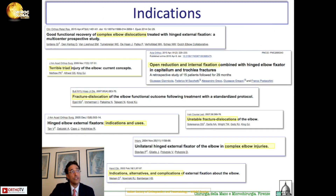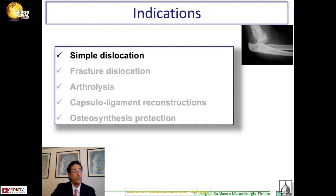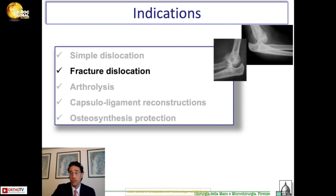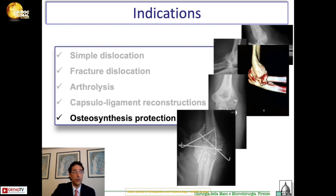Let's go to the indications for external fixation. There is a wide range of indications. We go from simple dislocation of the elbow to fracture-dislocations. We then pass to cases in which you have to reconstruct or reattach ligaments, to arthrolysis or capsulo-ligamentous reconstruction, all the way to poor osteosynthesis cases, which are very challenging.